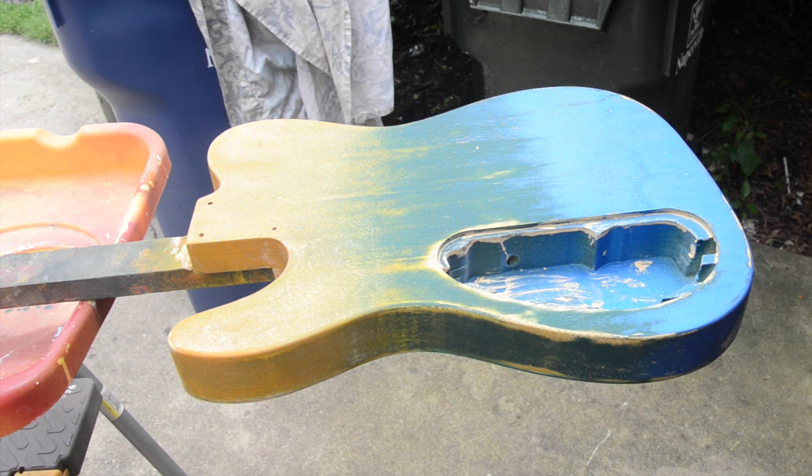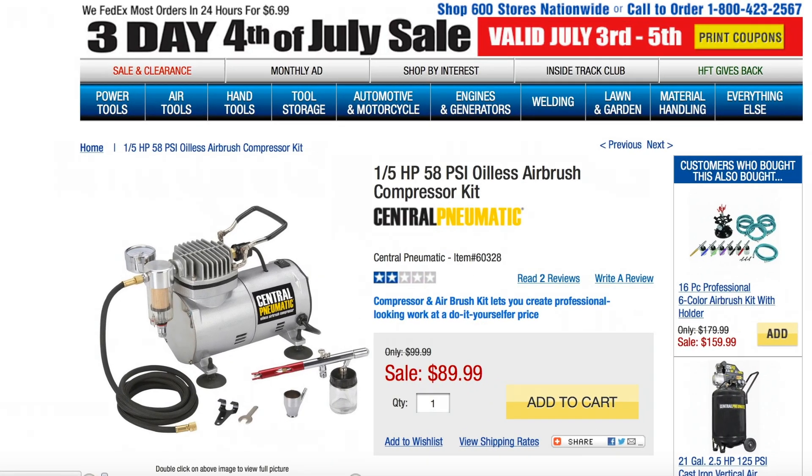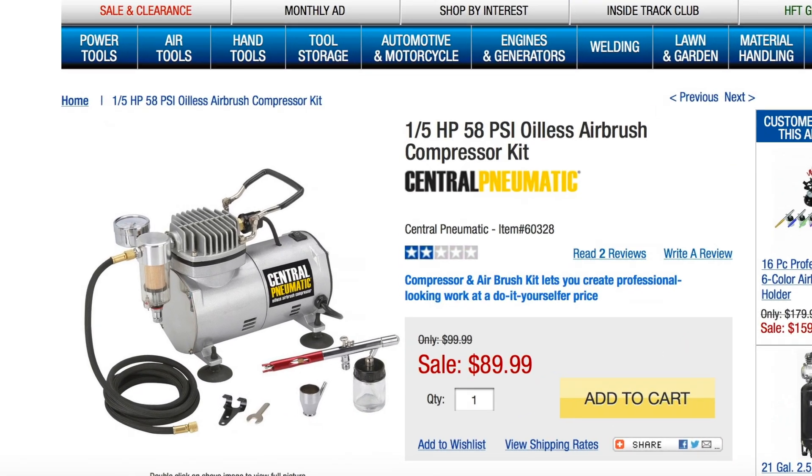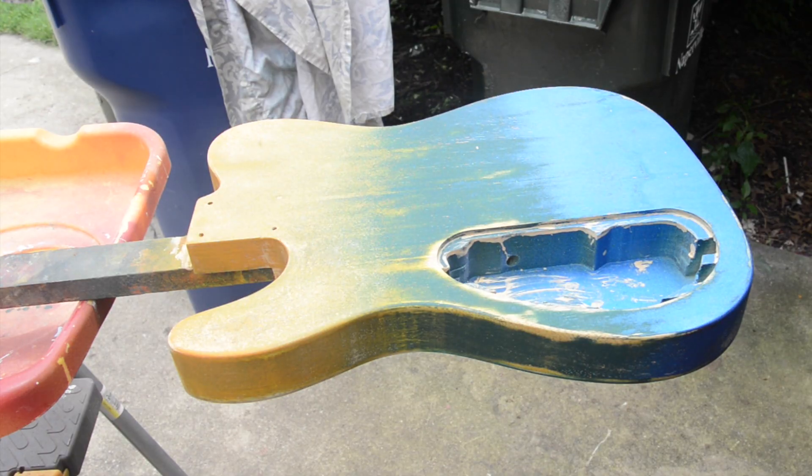I had already applied this finish once, but using Limba Corinna there were way too many gaps, so I had to put some filler on it. I'm going to be using my Harbor Freight airbrush kit here, and these paints are ready to spray and they really go on nicely.